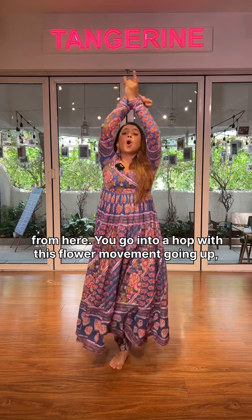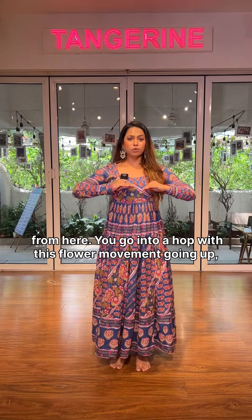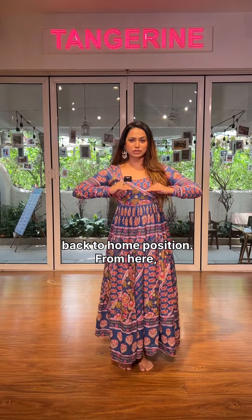You go into a hop with this flower movement, going up, and back to home position.